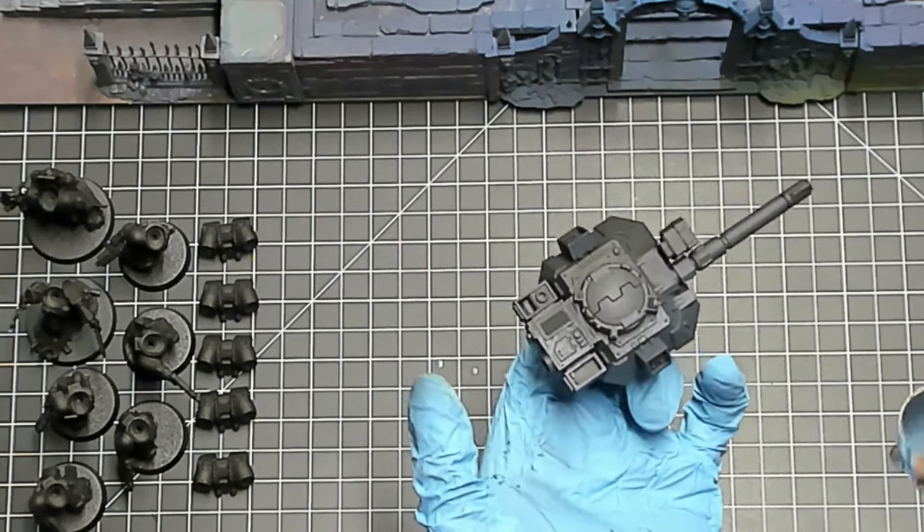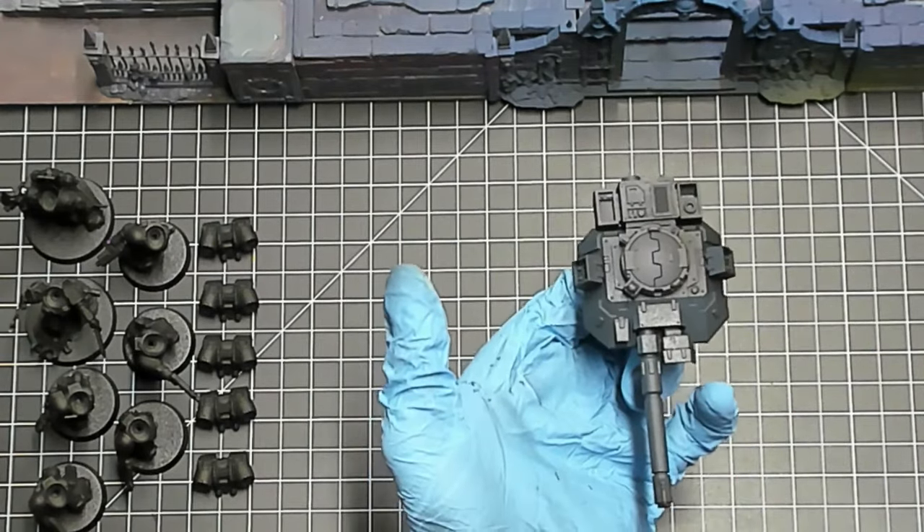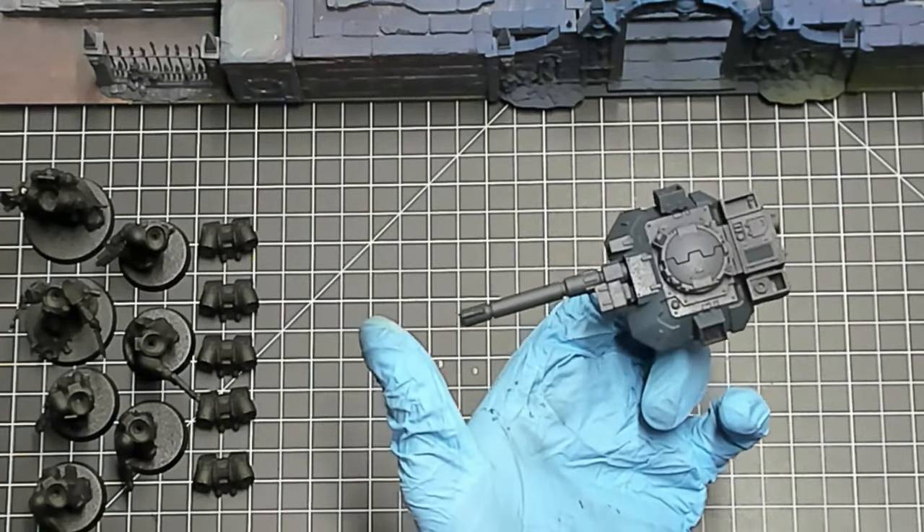My actual army for this escalation league at week one is 250 points. There were no specific selections required and we had no idea about the missions, so we're going into it blind.